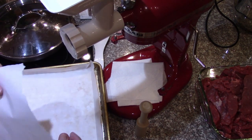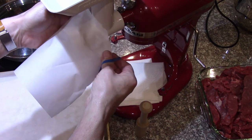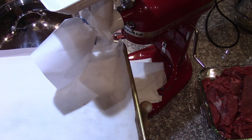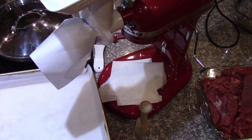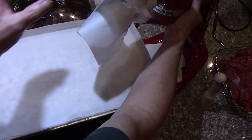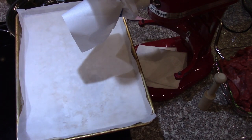From experience, sometimes this kind of splashes out, so if we put a little parchment shield on here, that kind of contains it. I'm going to put the cookie sheet under it to catch the beef as it comes out of the grinder, and then put the pan on a pedestal so that it doesn't have to drop very far. Then I can move the pan around on there and catch the beef.